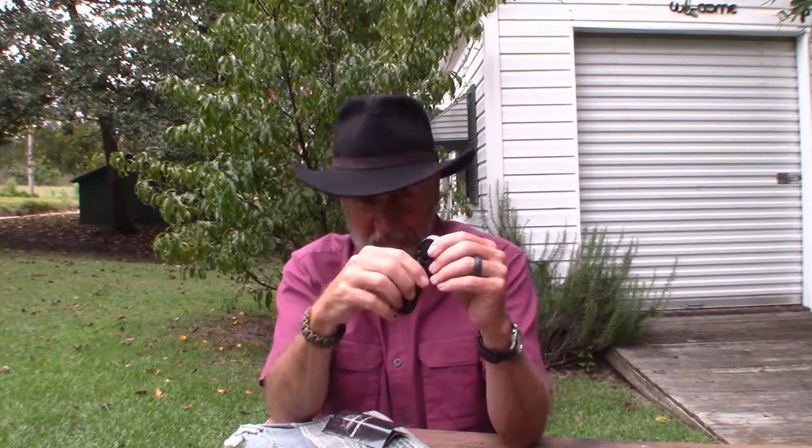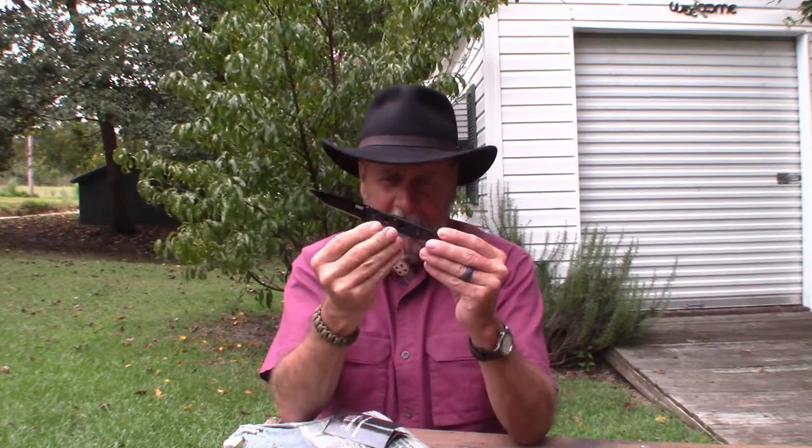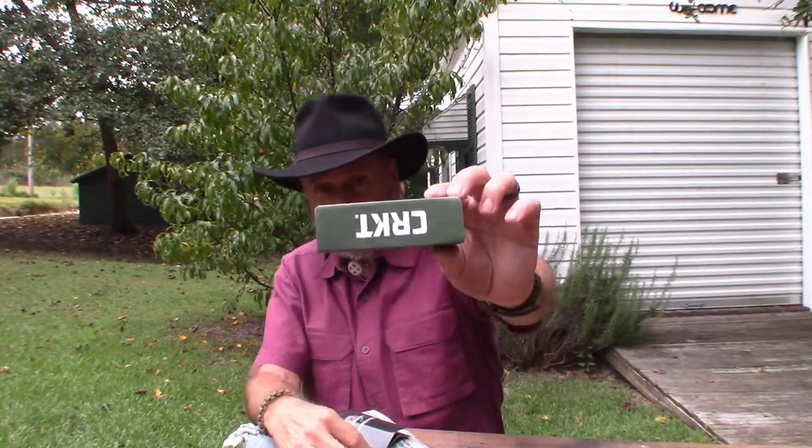Designed by Kit Carson, who is a very renowned knife maker from Kentucky. I had looked at these online before, and right now on the CRKT website this knife has a retail value of $54.99, but I picked it up today for $19.98.